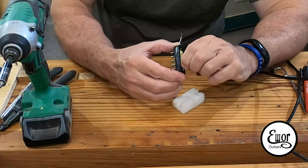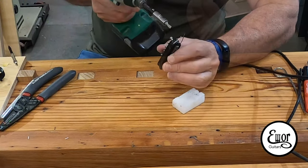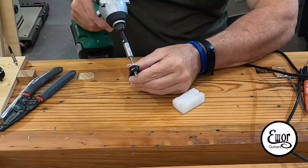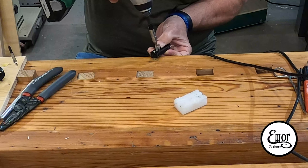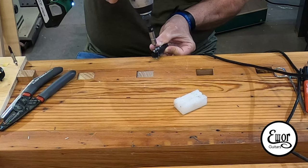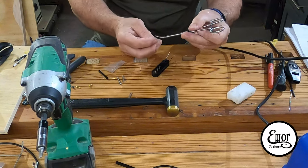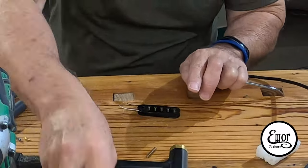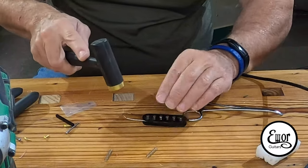Now I take my screw pole pieces and run them in through the bottom — I put a little wax on them and run them through to where they're just sticking out the end. I put the metal spacer on the bottom and run the screws all the way through where the head is sticking out of the top just a little bit. I'll adjust the actual height of the screws later once the pickup is in place, to match the radius of the strings. The slug pole pieces can be loose or tight — these happen to be pretty tight, so I hold them with my forceps and drive them in with my fretting hammer until they're flush on top and sticking out of the bottom about an eighth of an inch.